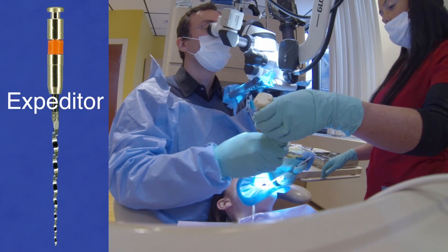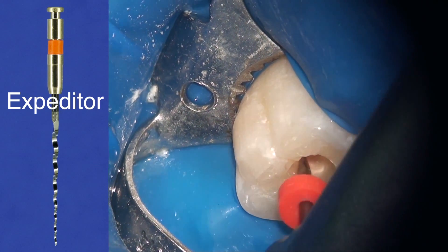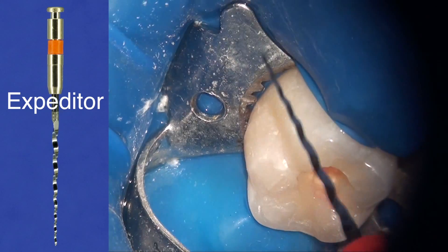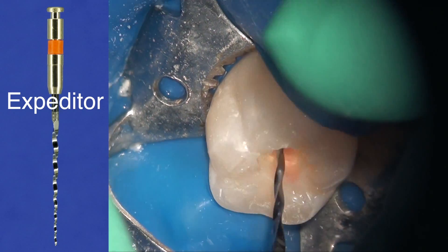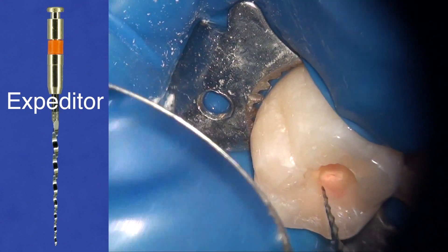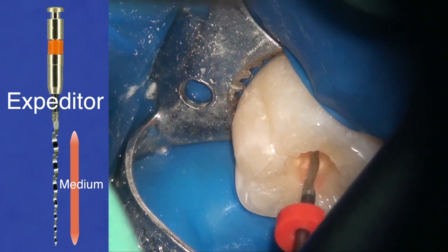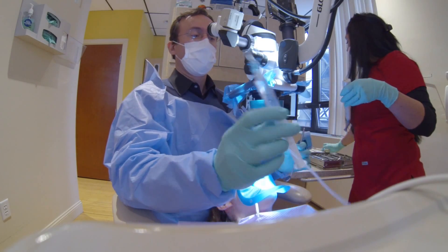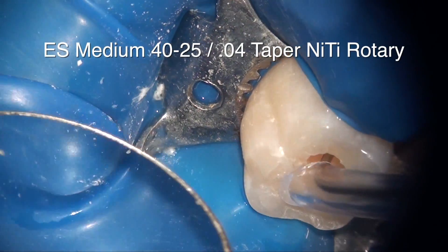I'm now using the expediter file. The expediter file is the first file in the EndoSequence technique — it's the screening file that tells you which package of files to open. If you don't remember this step, please go back and watch case-based learning module one. Because the expediter file goes in a good three-quarters of the way, we're dealing with a medium package of files, which is sizes 40 through 25.